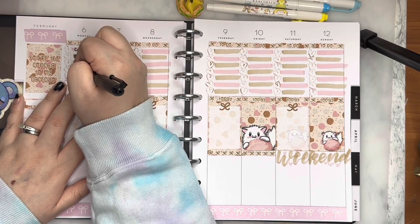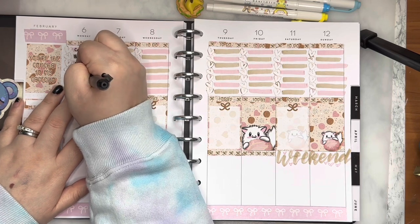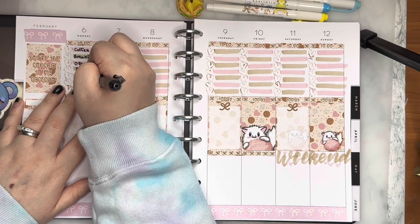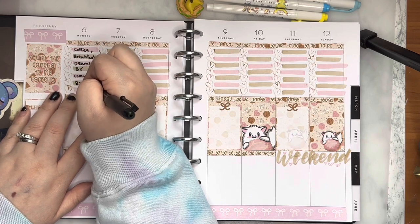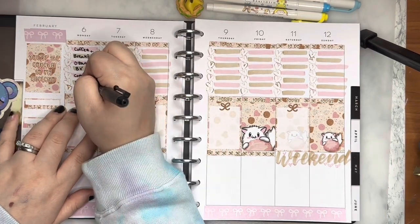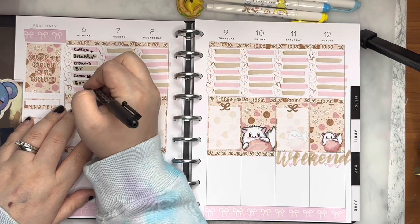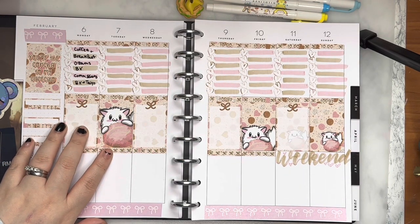We went grocery shopping off base. We went to this place called Ozam's — it looks like Smith's or Albertsons, honestly, in the States. It's very cute. Then we went back on base to the BX because we needed a couple of American things and couldn't get them off base, and then the commissary of course. The BX — I meant like the little gas station we have on base. We stopped for Red Bull.